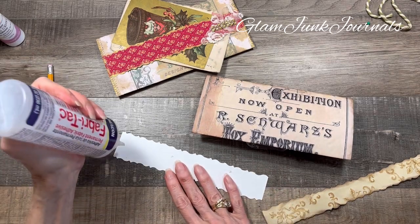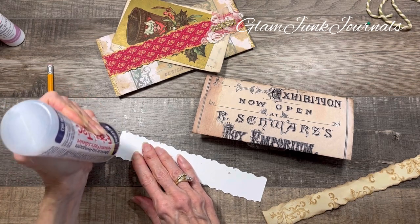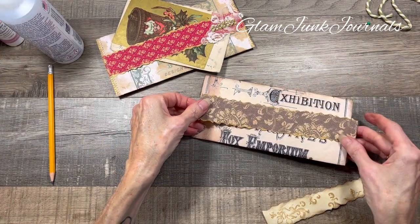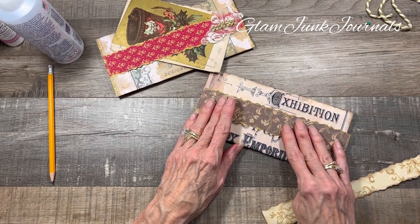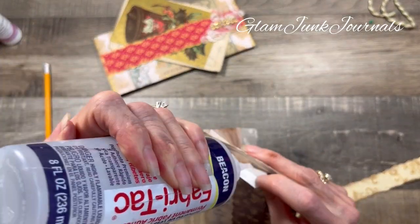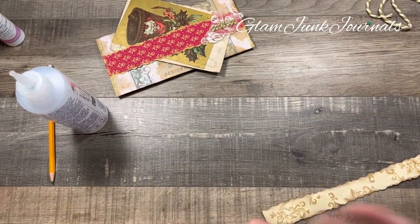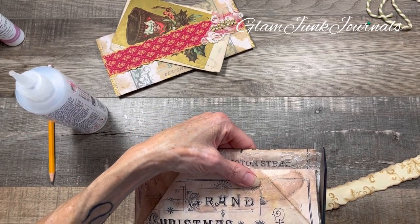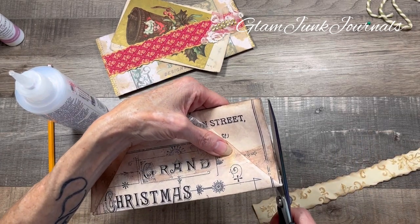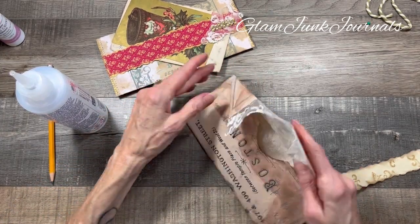We're going to glue the belly band across the back using any strong glue. I made this one a little too long - cut that off. So that's going to be along the back. I can't even cut a straight line sometimes, but there it is along the back.